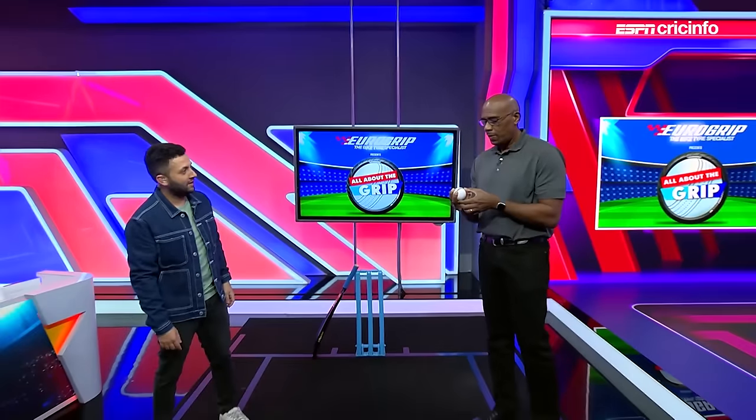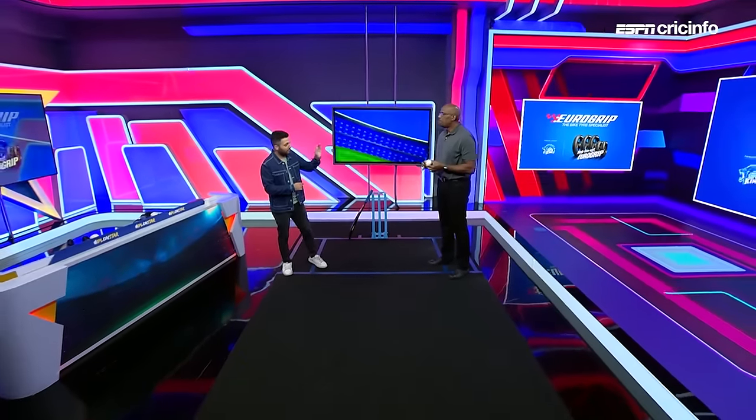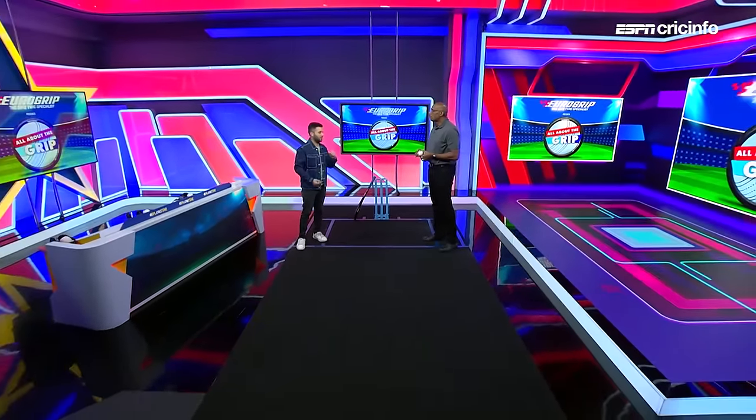It's time once again for Eurogrip Tyres presents All About the Grip. It's getting harder and harder for bowlers with the kind of record scores that we're seeing. So Ian Bishop, legend that he is, I have switched the microphone from your hand and given you something you prefer — the cricket ball. And Bish, this is where I want you to break down three balls that every T20 bowler must have in his arsenal.